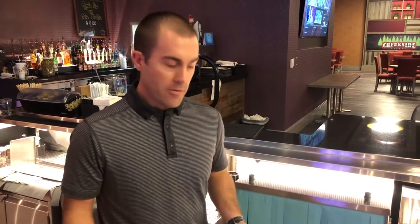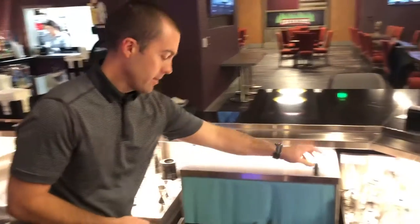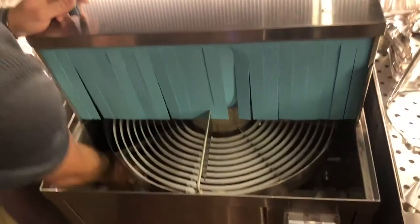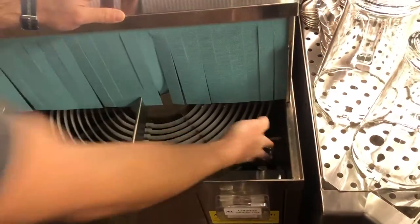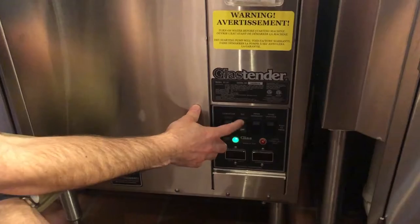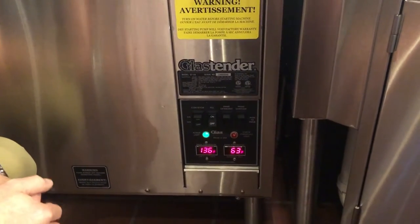Today we're going to show you how easy it is to start up a GT24, assuming that everything was prepped from the night before. So we're ready to go. First thing we're going to do is put the plugs back in, and then we're going to turn the fill switch on, and we're going to wait for it to fill.